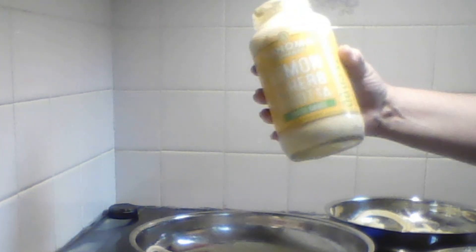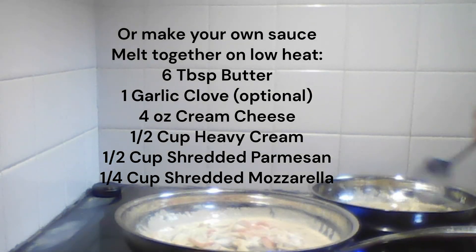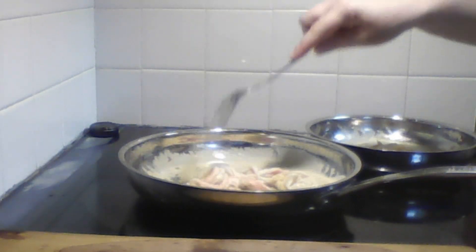I found this at Costco — it's not a sponsor — but it looks good, and there's only three net carbs in here. I turned off the heat, and unfortunately the Egg Life got a little crispy. That actually looks pretty good though.